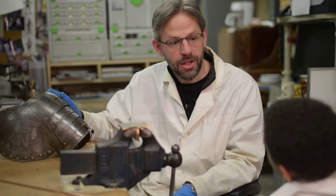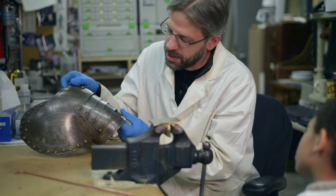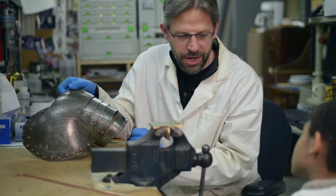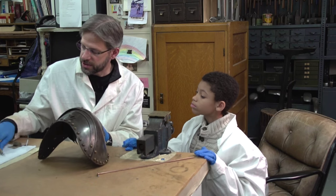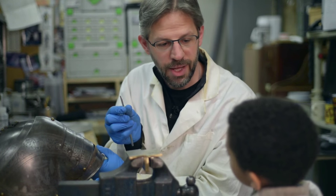Sneak up means like look closely. Exactly, look closely and go slowly. If you look here, what do we see? Rust. It's got some rust going on under there. One of the ways I clean things is with little tools like this. This is a scalpel, like a doctor would use.